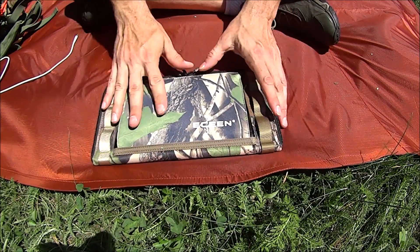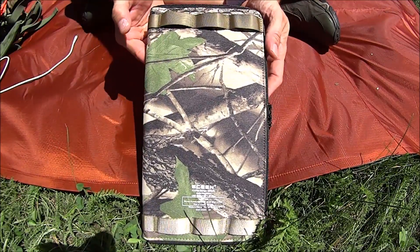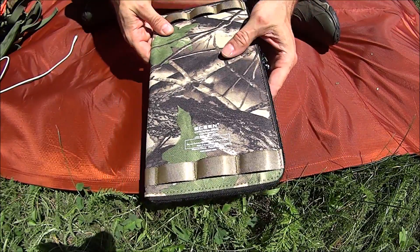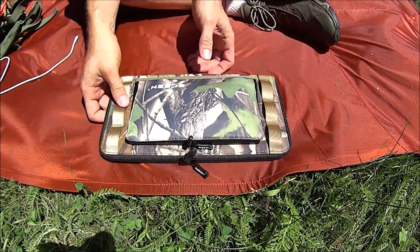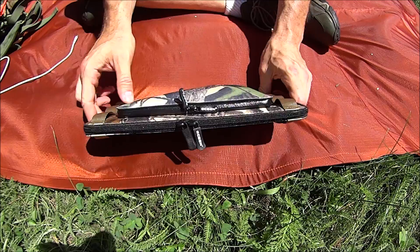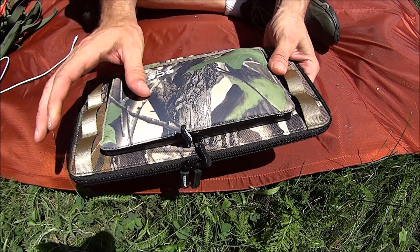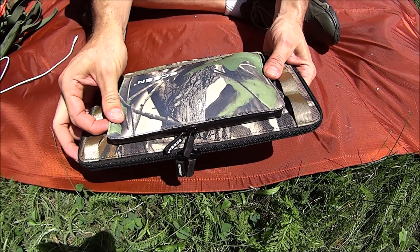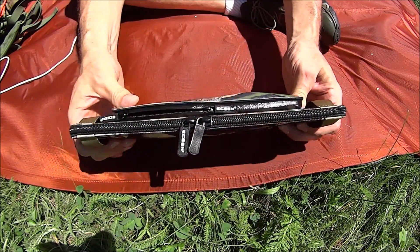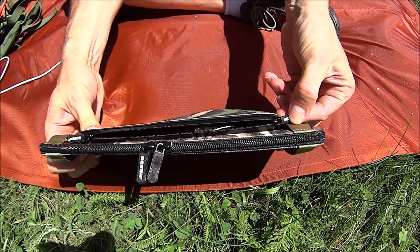Here is the solar panel charger. I really like this camouflage color and I like these tie-off points — I like the webbing and the sewing is pretty nice on that. If you notice, there are two sets of zippers. The top material feels and looks kind of like a neoprene — some kind of cushion material — and the zipper itself almost self-seals, which is kind of nice.